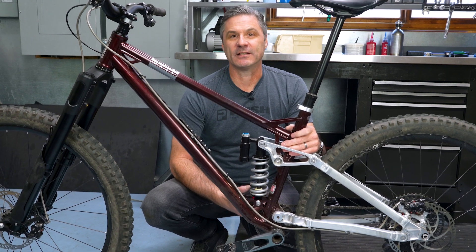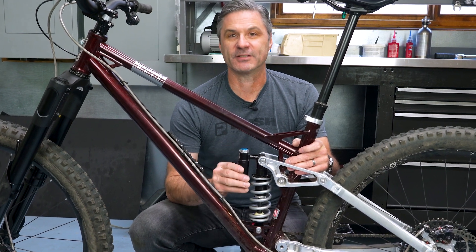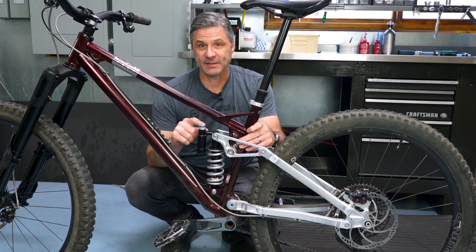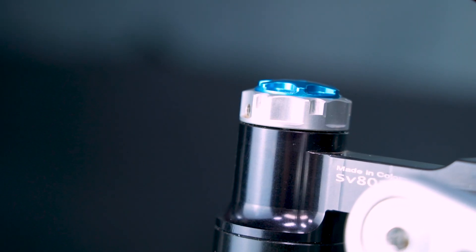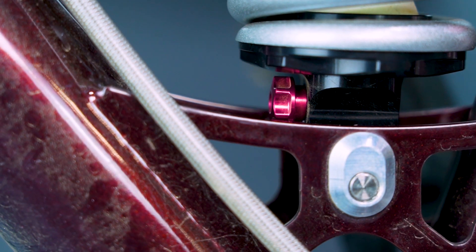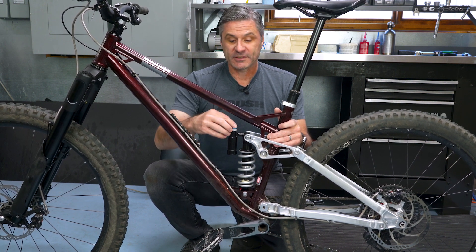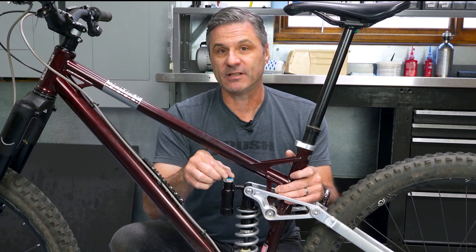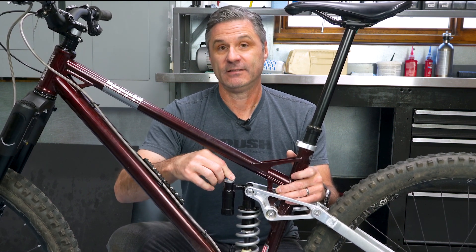Now that we've completed the installation steps and your complete SV-8 shock is mounted on the bike, we'll just take a second to go over a few of the basic adjustments. Your SV-8 shock has been preset at the factory with 12 clicks out on low speed compression, which is this large blue dial, 12 clicks out of high speed compression, which is the large silver dial, and 9 clicks out of low speed rebound, which is the red adjuster dial at the bottom of this shock. By 'clicks out,' we're referring to taking the adjuster and turning it completely clockwise until it stops — not forcing it, just until it stops. Once it stops, we count counterclockwise each click to 12.